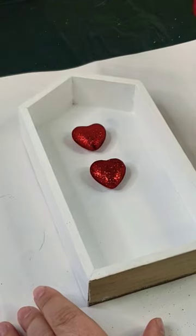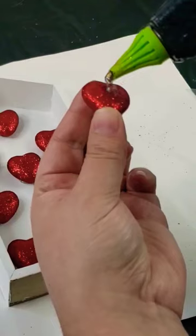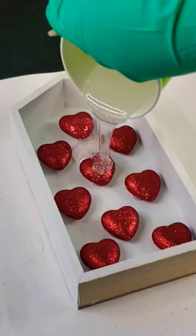Once that was dry, I have some of these foam hearts from Dollar Tree, and I just added them inside of the box and hot glued them down into place.